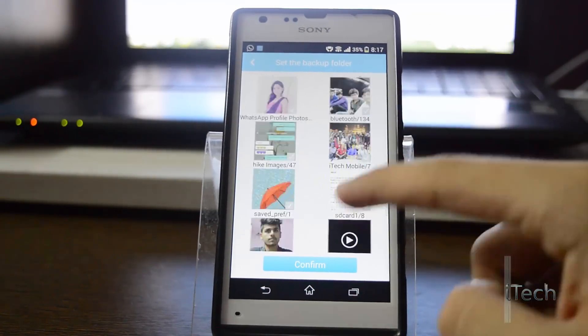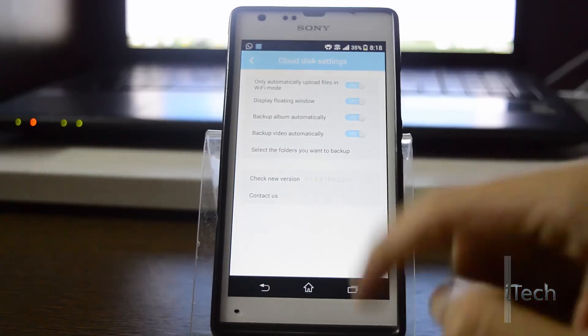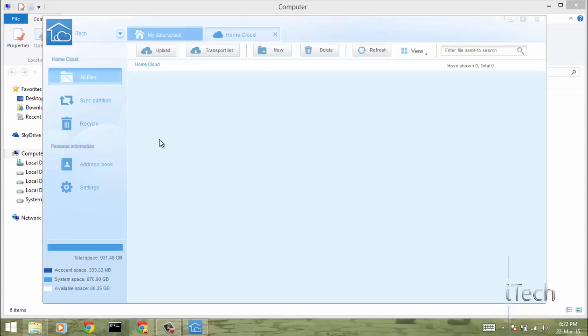You can set the option to upload files only on WiFi to reduce data usage. I will now select the folders for automatic backup. The uploading of photos and files is finished.